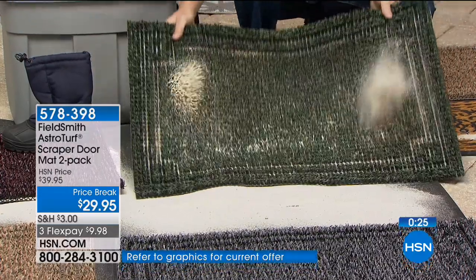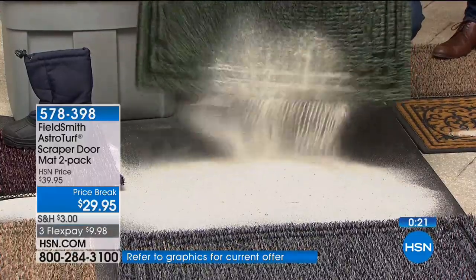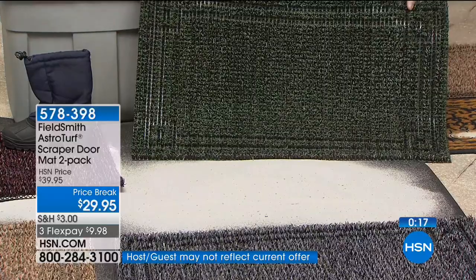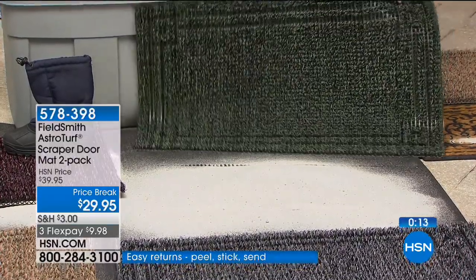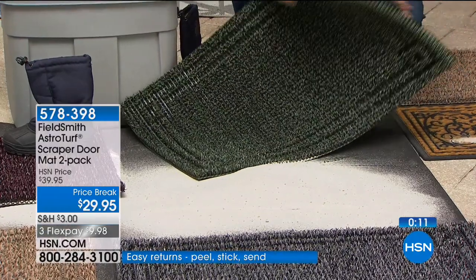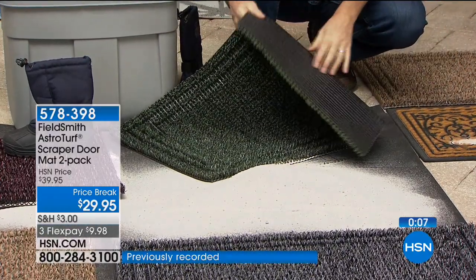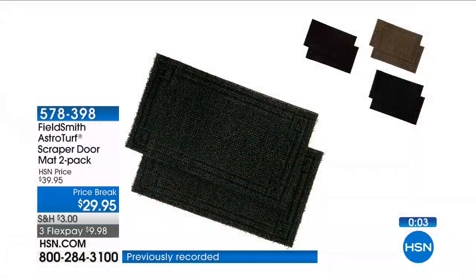It just grabs it. It's amazing — look at that! Who's going to clean all this up? Look at the amount of dirt — that was all in that mat and the mat looks brand new. If you had to, it's no problem to just rinse it out with your garden hose. It has that rubber back and AstroTurf — it really functions so incredibly as a doormat.